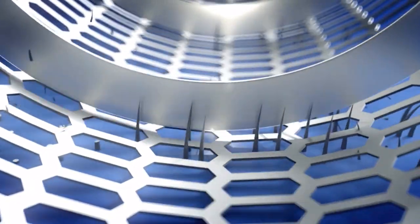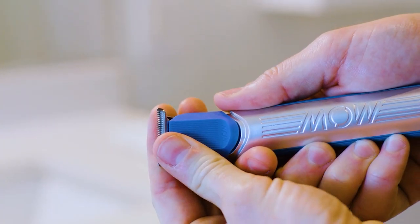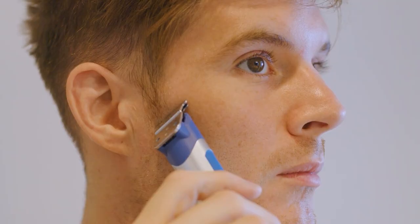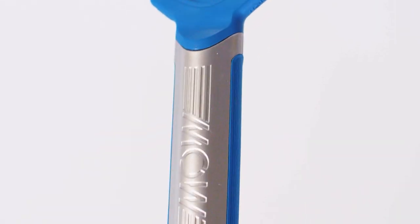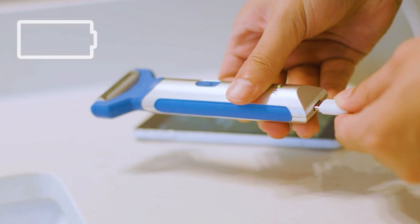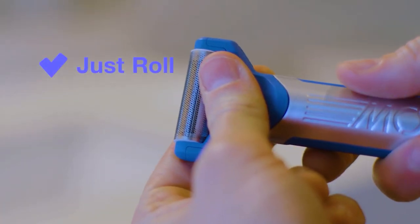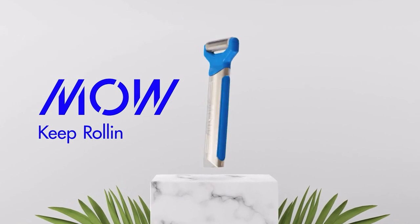It's so safe that even a child can shave their father's face, making grooming a hassle-free bonding experience. Say goodbye to messy, wet shaves and hello to unparalleled comfort with MOW's patented roller bed technology. With no risk of nicks, pulls, or cuts, MOW provides a great shave on the go, anytime, anywhere. Plus, its USB-C chargeable feature and replaceable shave heads ensure that your shave is always fresh and clean.